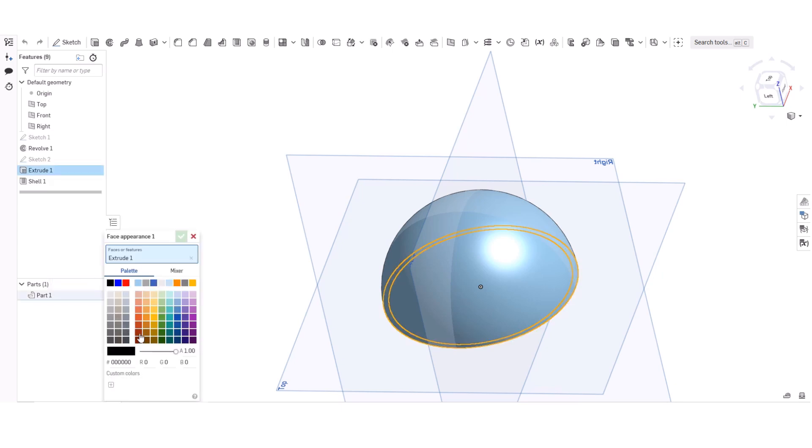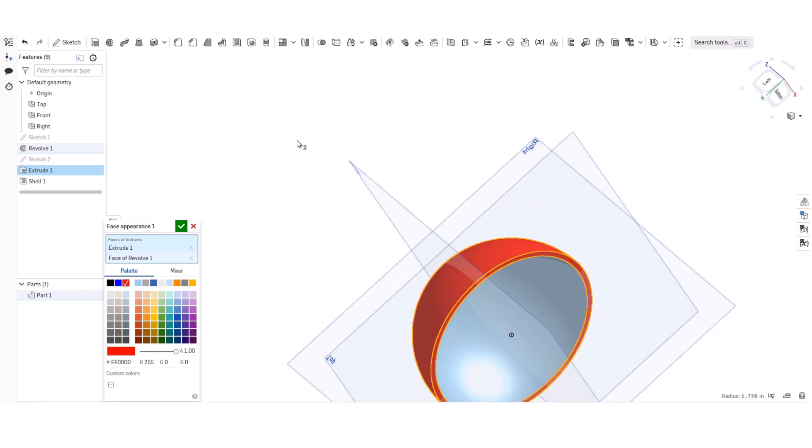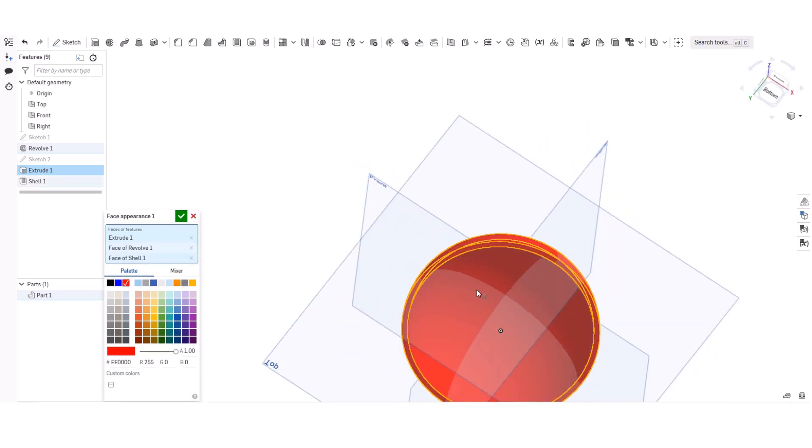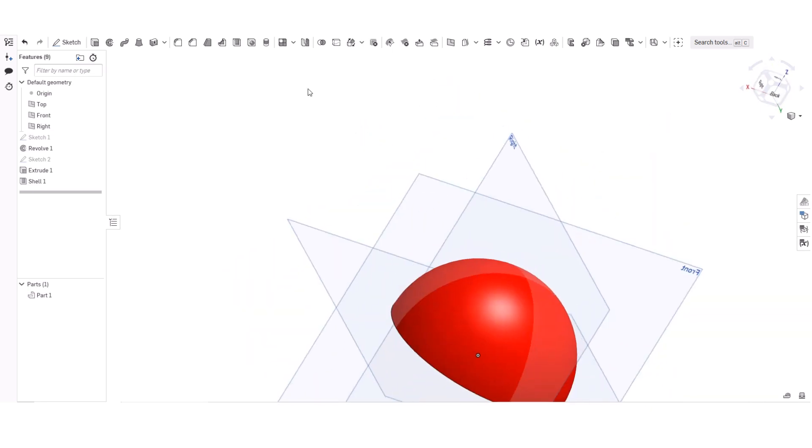Now I'm going to add appearance. The top of the Pokeball is red, so I'm going to click red. The inside needs to be red too, and then we have a perfectly red top part.